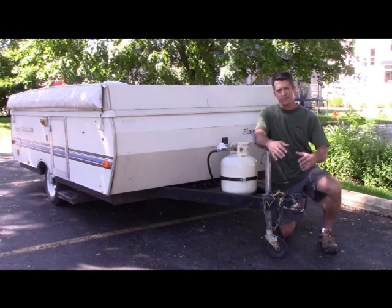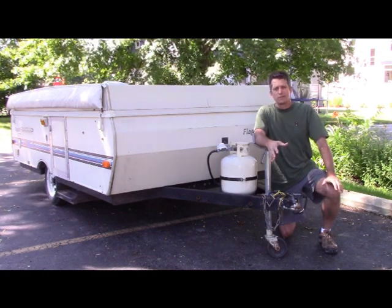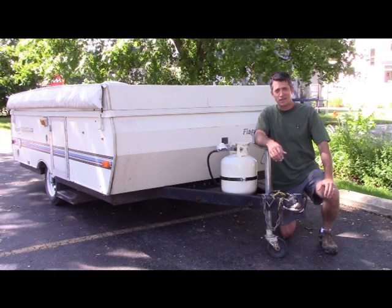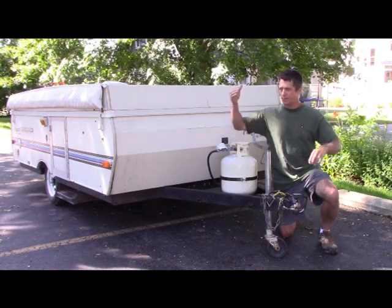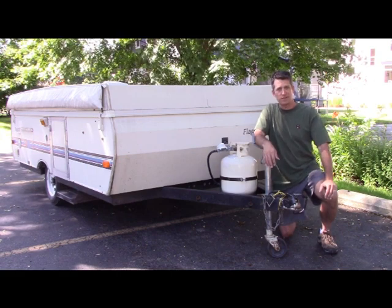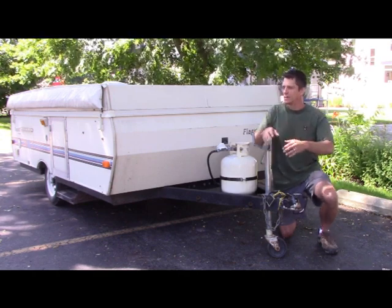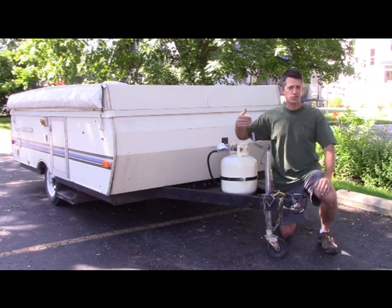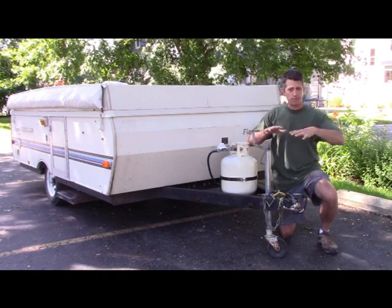Before you get the whole camper unfolded and popped up, the first thing you want to do is get the camper level so you don't roll out of your bed all night. What I've done is bought an actual bubble level and put it right in the trailer on top, so I can see if I've got the whole thing level. Since all the equipment is inside, I'm going to start by loosening the top just enough to open the door, but I'll get it leveled first.